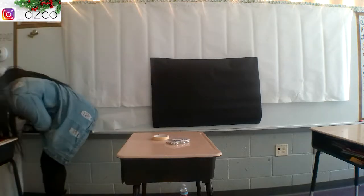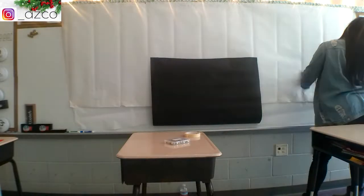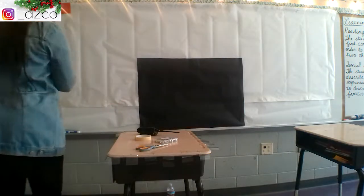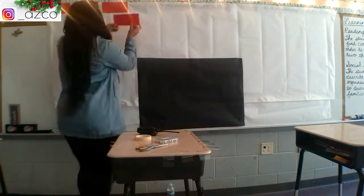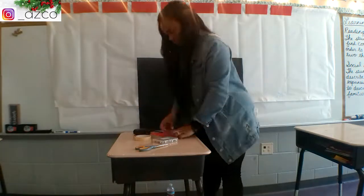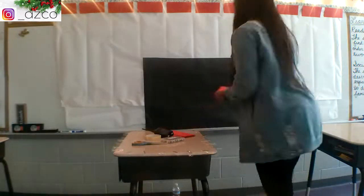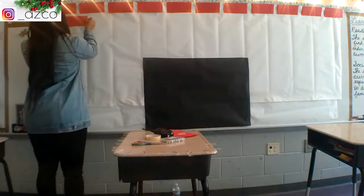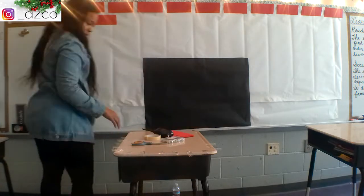I started off with white bulletin board paper and just eyeballed the measurement. I have 21 students so I figured it would be wide enough to do two layers of stockings. After that I put black rectangular paper in the middle to make the fireplace, then cut out red construction paper squares for the bricks, leaving a little space in between and kind of windowing them.